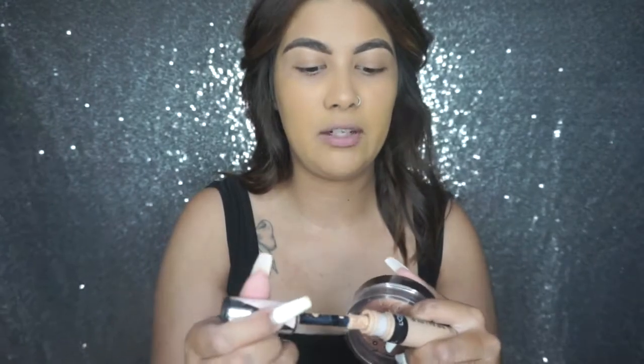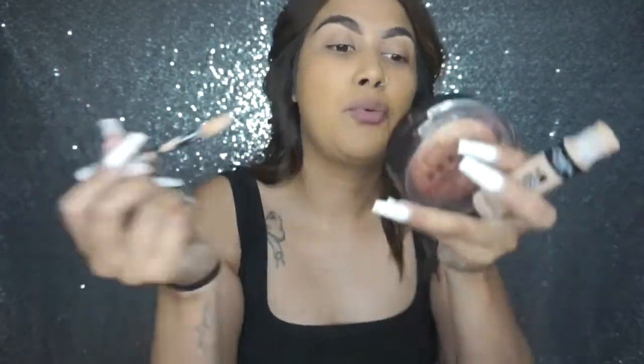I'm gonna show you guys how to do this really nice brown smoky eye you can use for a night out or date night. I won't do the rest of my makeup in front of you since it's the same products over and over again. I will show you the eyelashes I'm using. First, I'm adding a little bit of the Infallible Full Wear onto my eyelid just to prime them.